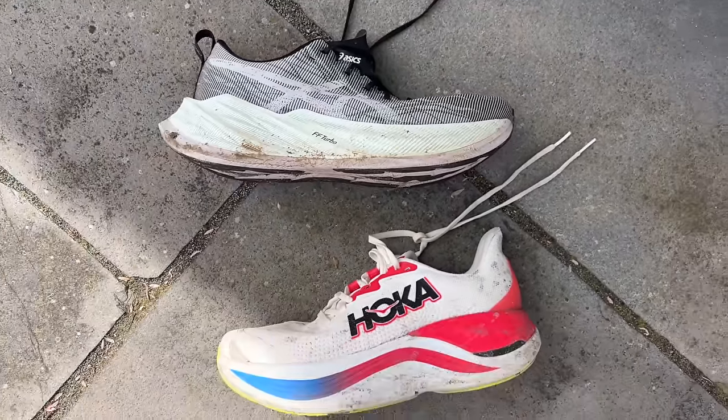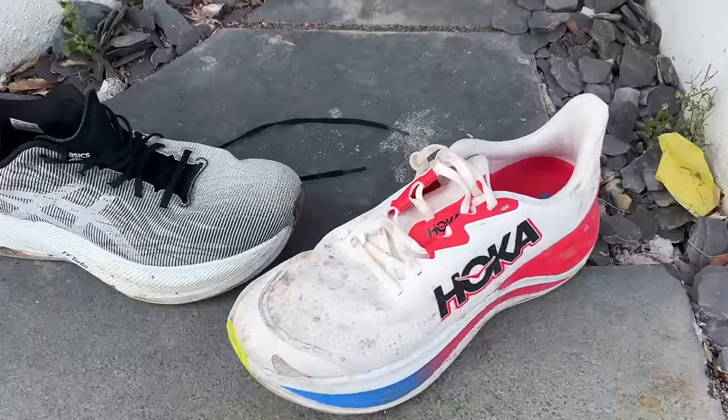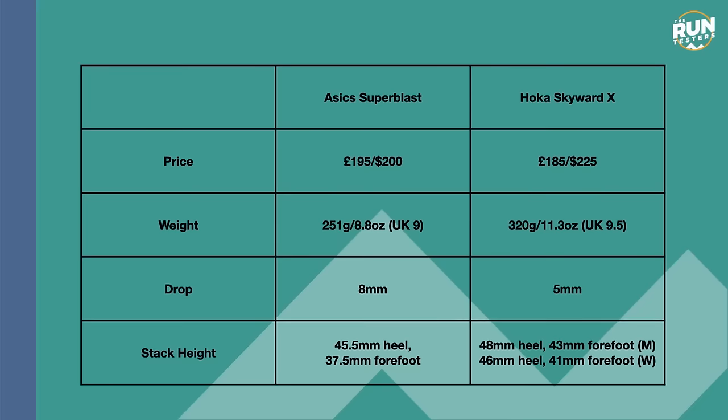They have very expensive price tags, big stacks of foam that contain a bit of tech, some of the best foams from their brands, designed to be daily trainers that offer a good amount of versatility. The Superblast is £195 in the UK and $200 in the US. The Skyward X is a bit cheaper in the UK at £185 but more expensive in the US at $225.